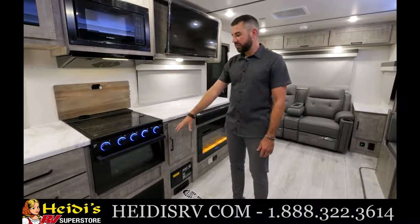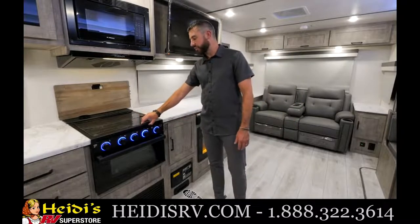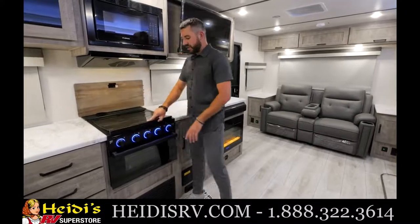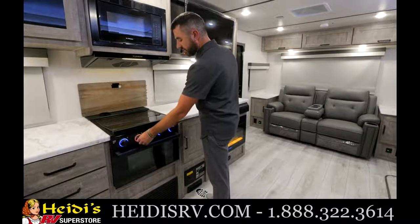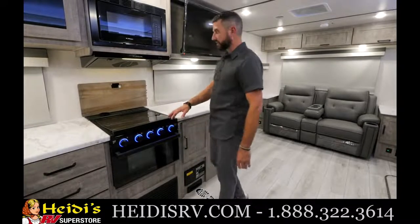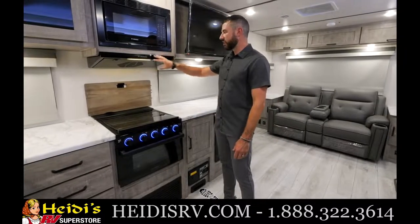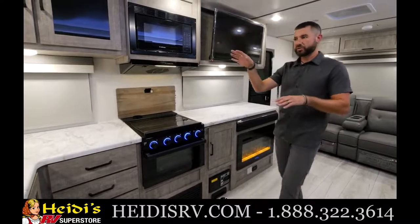Here's the kitchen setup with new Furion appliances. You've got a glass cover over the range and a cast iron cooktop. When you turn the gas on it illuminates red — a nice safety feature from Furion. There's also a slim range vent that looks really good and the Furion microwave.